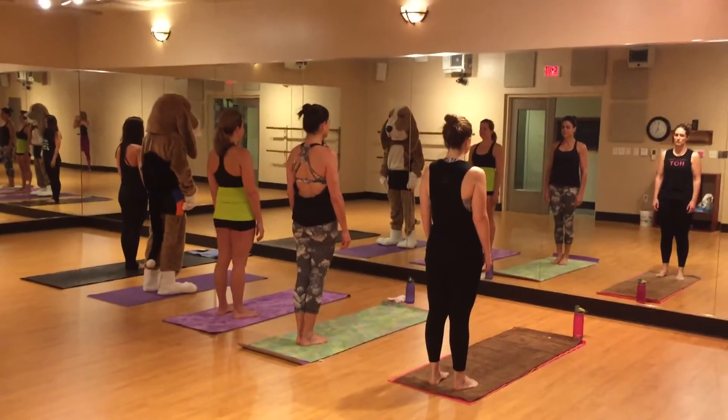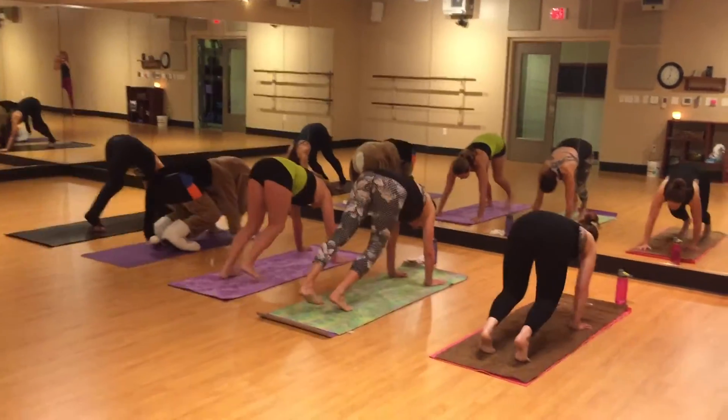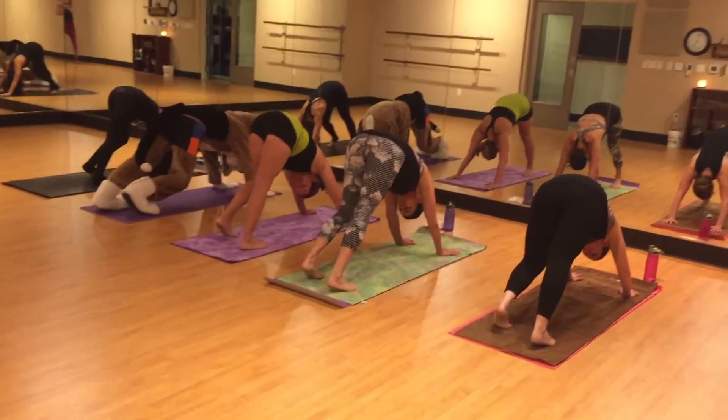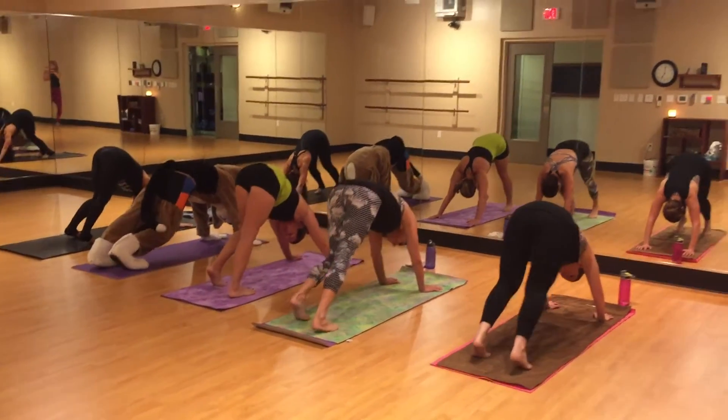We're going to start in Downward Facing Dog. So let's put our hands on the ground, lift our hips up high. Our favorite dog pose. Maybe start to pedal your feet, just walk out your dogs.